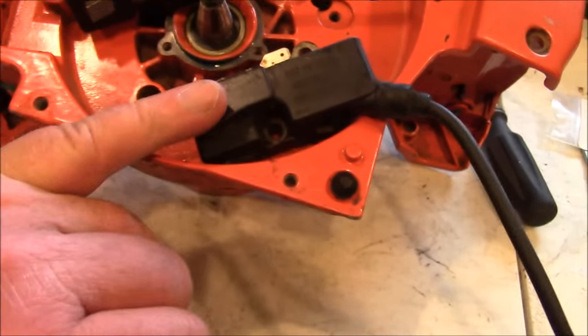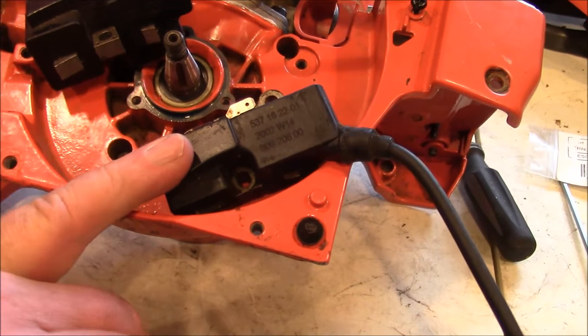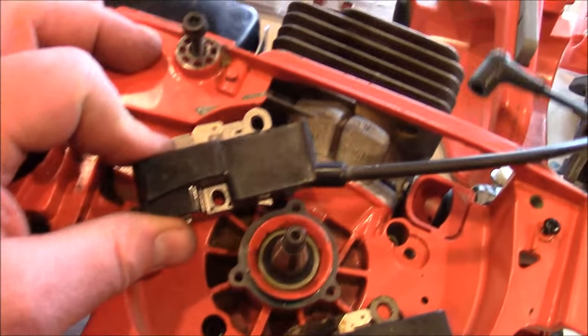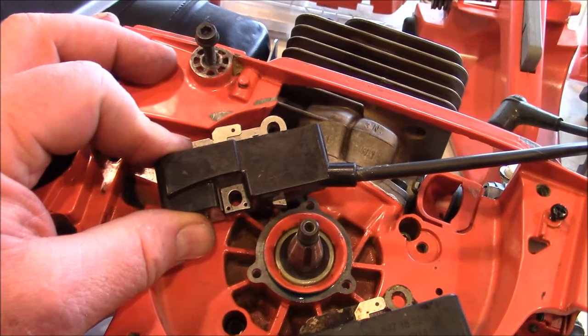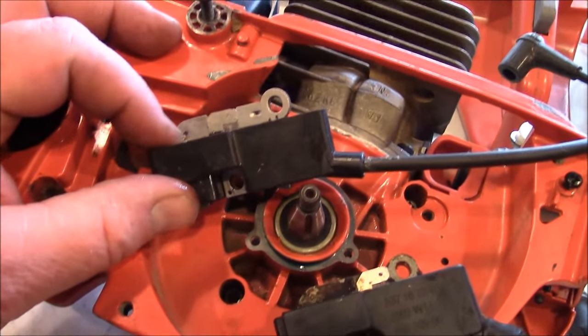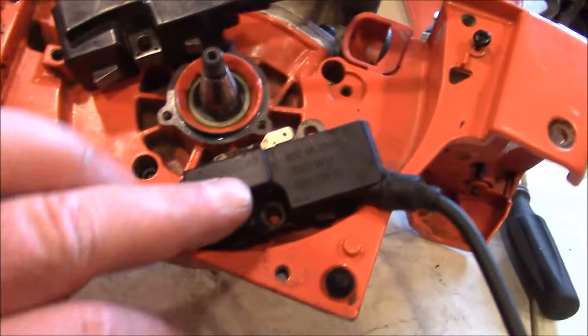Another part I'm sticking to OEM is the ignition — I'm going to put a black one on this saw, let it rev a little bit. I've used the aftermarket ones and had two fail so far. So unless it's my own saw, I'm not going to use aftermarket ignitions anymore. I'm going to stick with OEM.